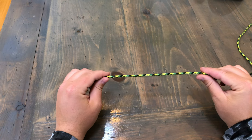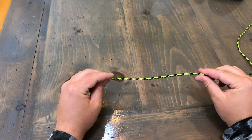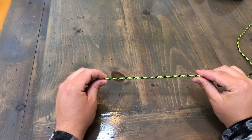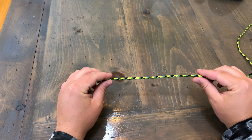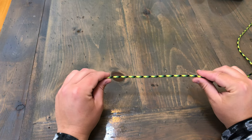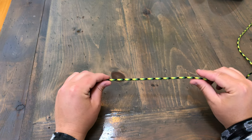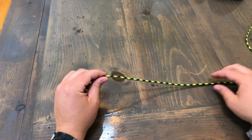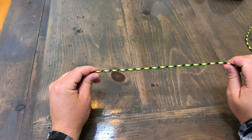I figured I'd just go over the fishing knots that I use — in my opinion they're probably the strongest and pretty easy and quick as well. The first one I'm going to go over is the loop knot. This is the one I use probably 95% of the time because the more action you can get out of your lure the better. It's a pretty simple knot to tie and I really haven't had any failures with it that I can recall.